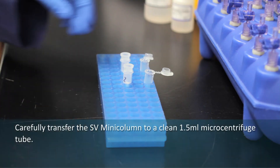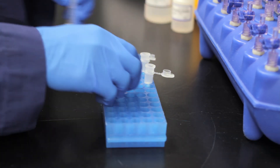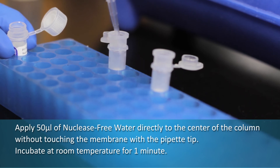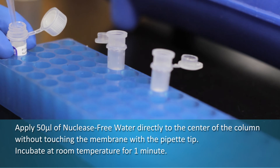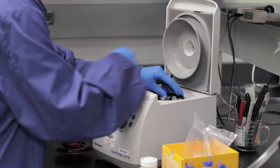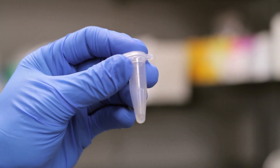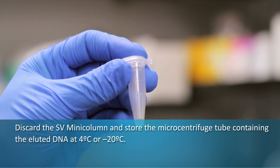Carefully transfer the SV mini column to a new 1.5 milliliter micro centrifuge tube, being careful not to wet the bottom of the mini column with the flow through. Apply 50 microliters of nuclease-free water directly to the center of the column without contacting the membrane. Incubate at room temperature for one minute, then centrifuge for one minute at 16,000 times gravity. Discard the SV mini column and store the micro centrifuge tube containing the eluted DNA at 4 degrees Celsius or minus 20 degrees Celsius.